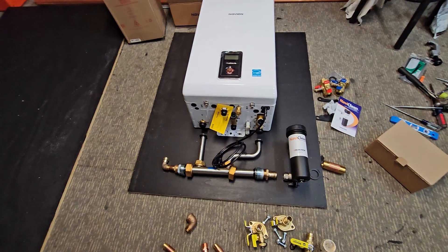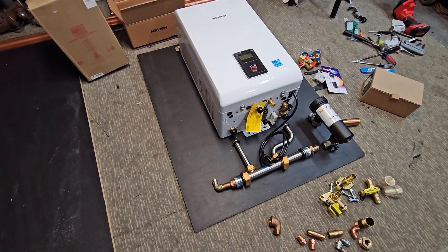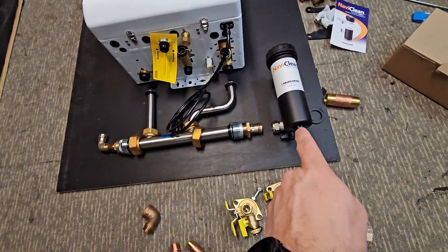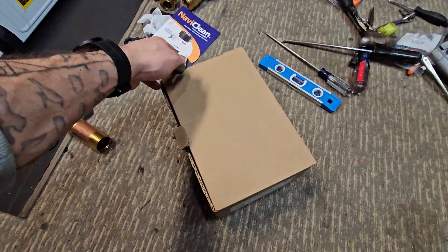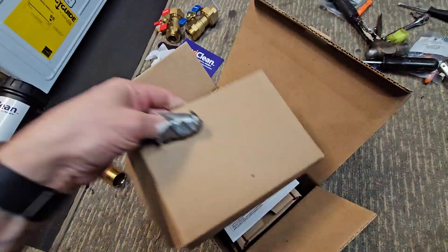We're going to go with a 190-80 NCB Navi Combi boiler, utilizing the manifold. We're going with a NaviClean on this one, and we're going to be actually using my favorite VT-2218 by Tayco, which is here in the box.